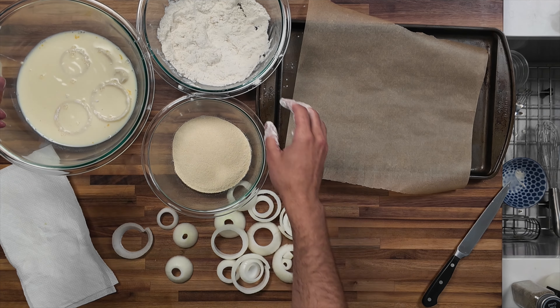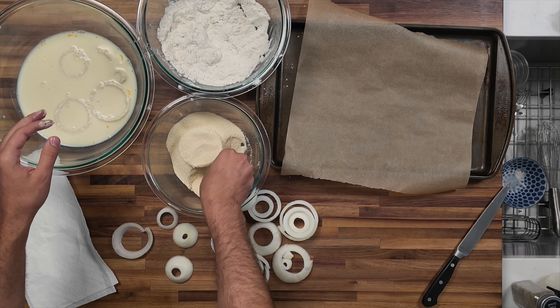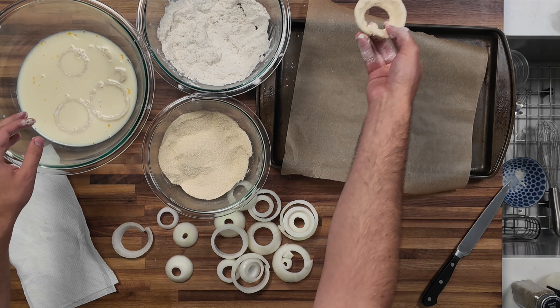You can see that they have a nice coating on them. Now take it to the final step and toss it in the cracker meal with your dry hand. Once you get the hang of it, you can move to doing multiple at a time. You can see that has a nice, nice coating.